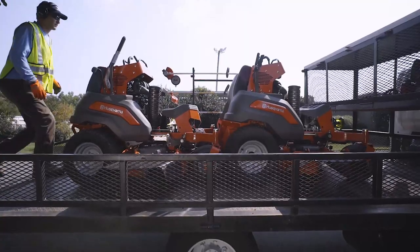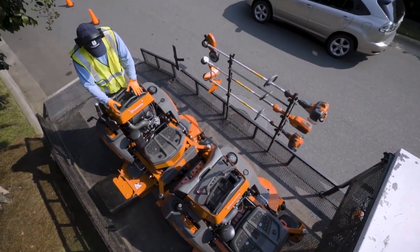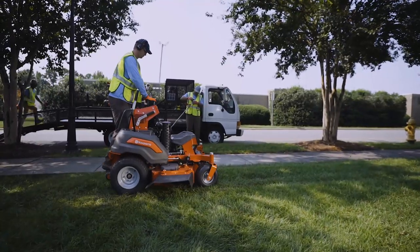The V500 is a highly durable, super-efficient workhorse. It's designed to fit compactly on a landscaping trailer, allowing you to transport more equipment to the job site.